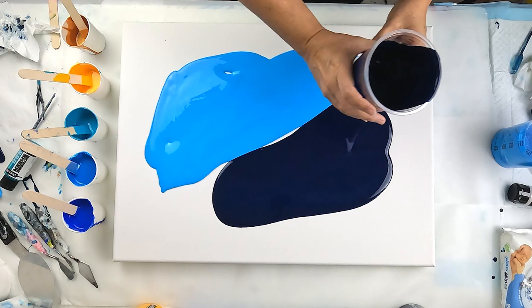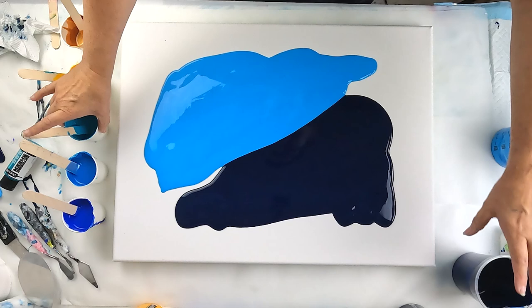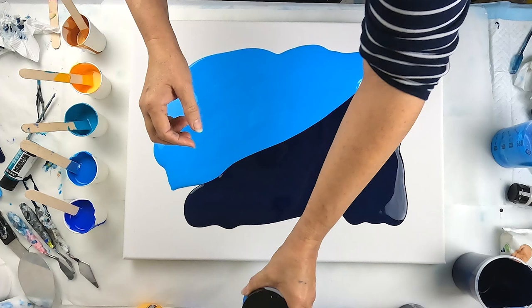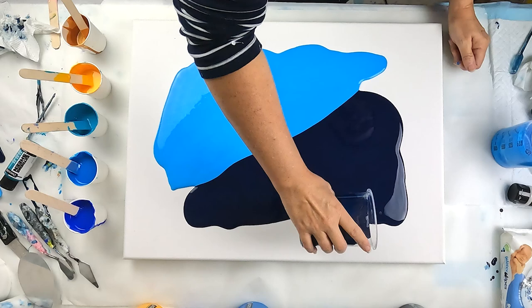My last pour I used the dark base and the swipe — although beautiful — had a lot of this turquoise in it and there were some really pretty colors. The cobalt blue and the manganese — manganese blue phthalo — and they looked really pretty but they were right on my edges.